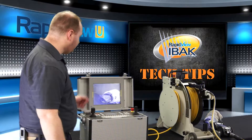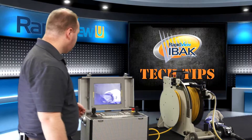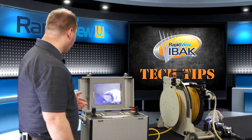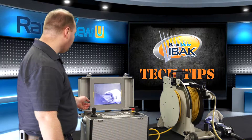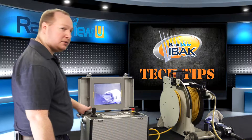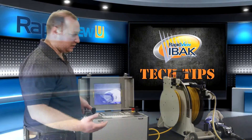By pushing the knob in, I've selected close and exit menu and we're back to our normal video. To start recording on the built-in recorder, you need to depress the knob one time. The status light on the left-hand side of the monitor will blink green, indicating that you're now recording.